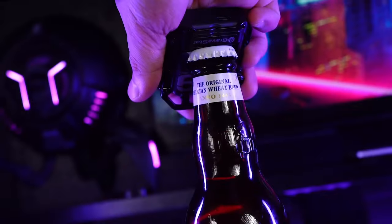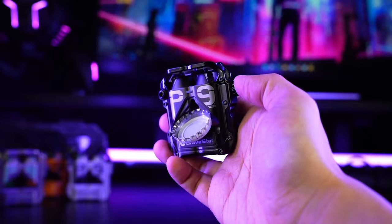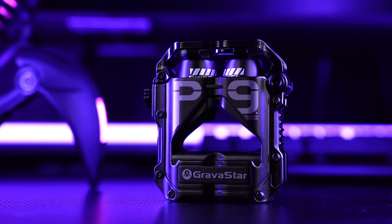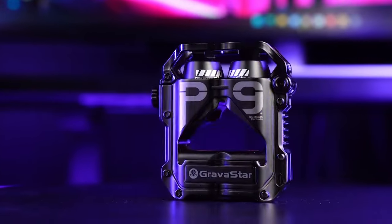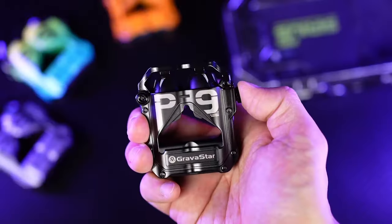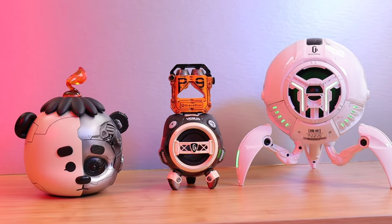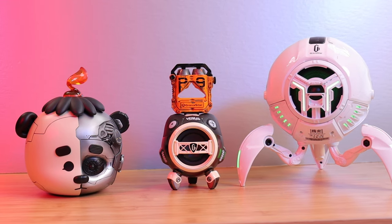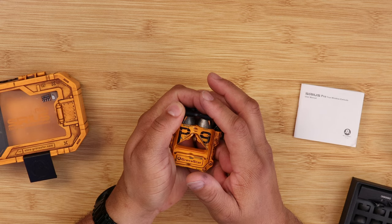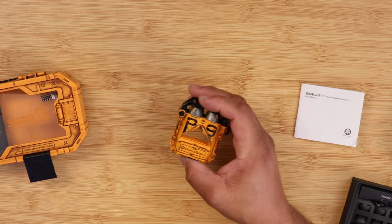One of my favorite features of this case is — a bottle opener, a freaking bottle opener! All I can say is wow. I'm definitely going to keep this in my pocket a lot because it has a bottle opener on here.